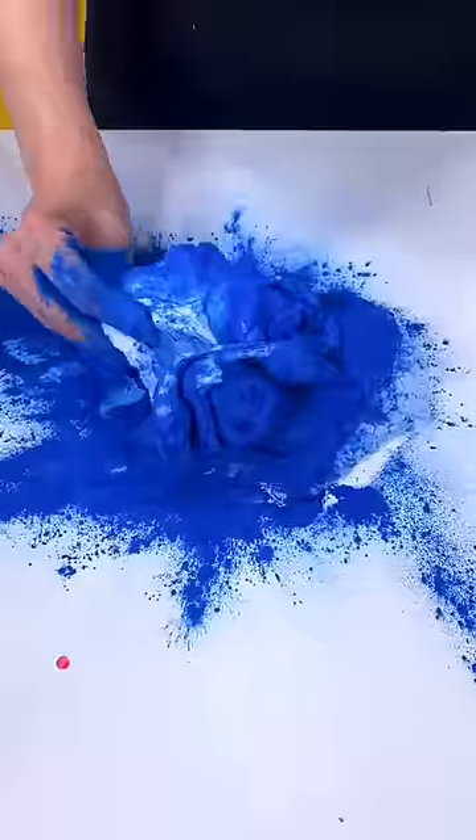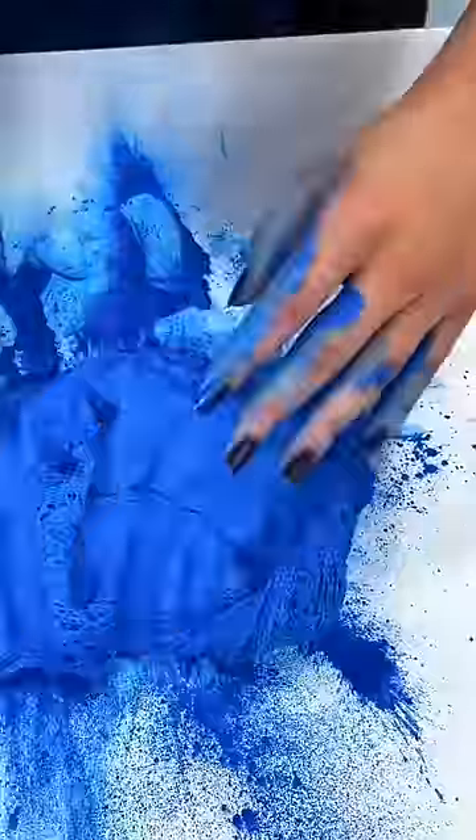I started out with one cup of pigment and honestly that was already too much. The slime was very dry, but technically it wasn't too much because the slime was still sliming.